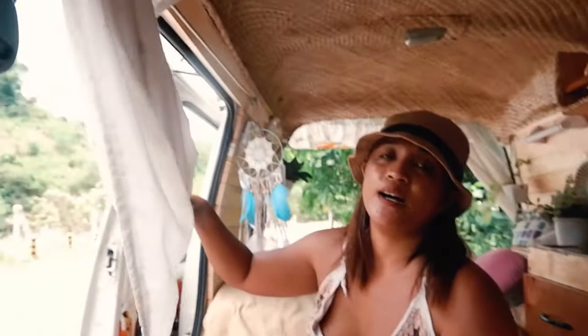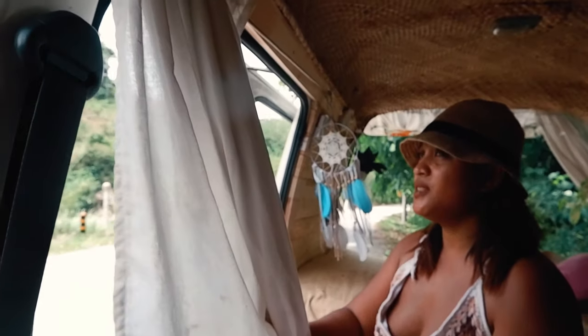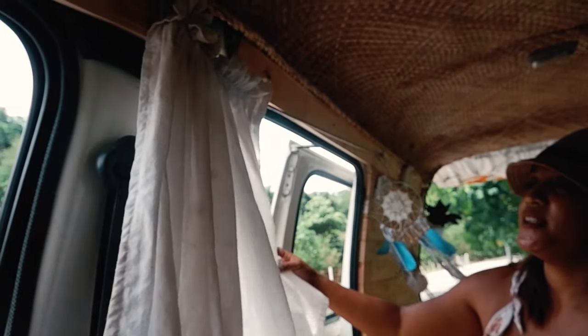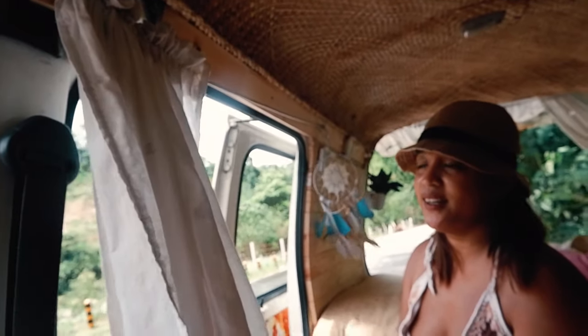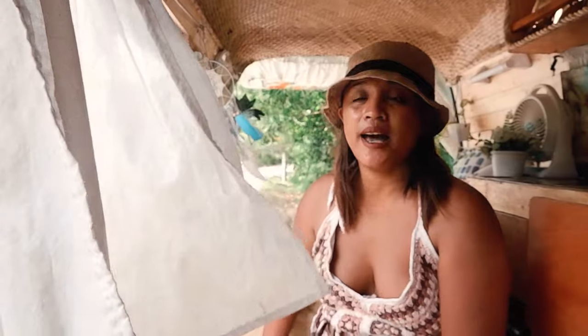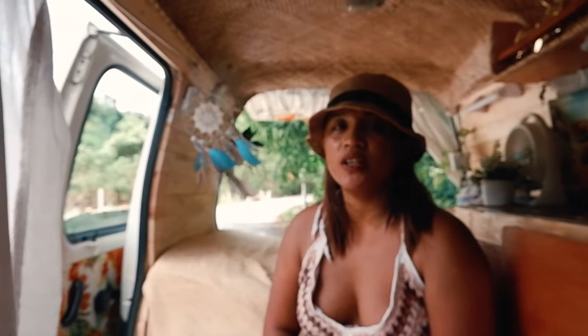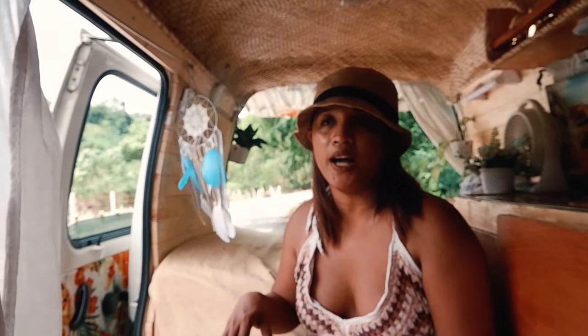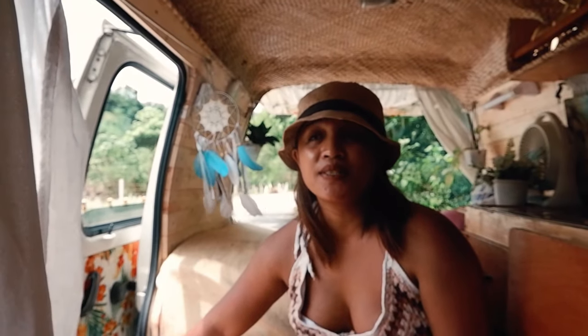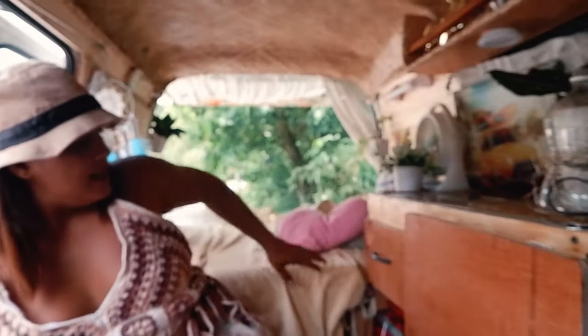I love my curtains — my friend Ruby made these. Shout out Ruby, thank you so much! They're so nice and airy — they make the space feel really open. I added heavy insulation on the walls and flooring, then added plywood, and finished it with stick-on vinyl. It looks really nice.